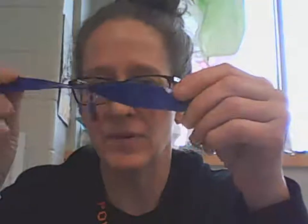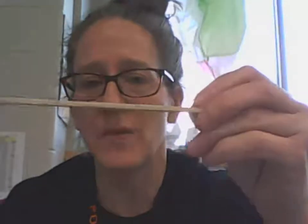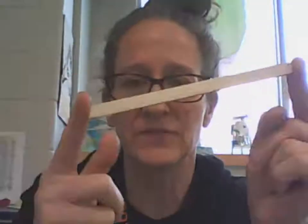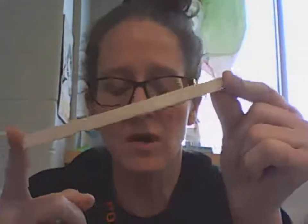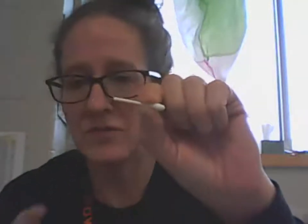You have a few materials in your kit. You should have a plastic propeller like this, a piece of balsa wood — this is three-eighths inch by one-eighth inch and it's about 15 centimeters or six inches long. You could also substitute a popsicle stick for this. You need half a Q-tip; cut the fuzzy part off or leave it on the way it is.